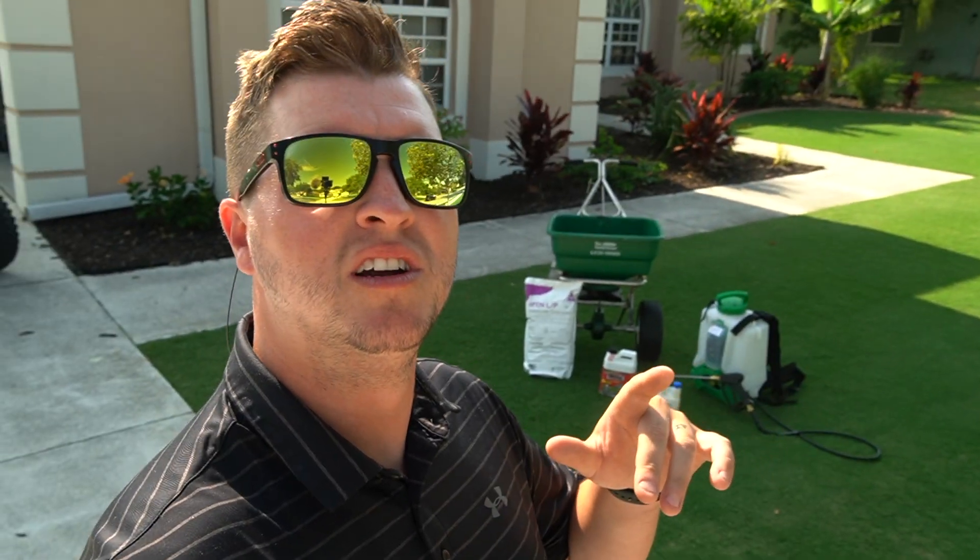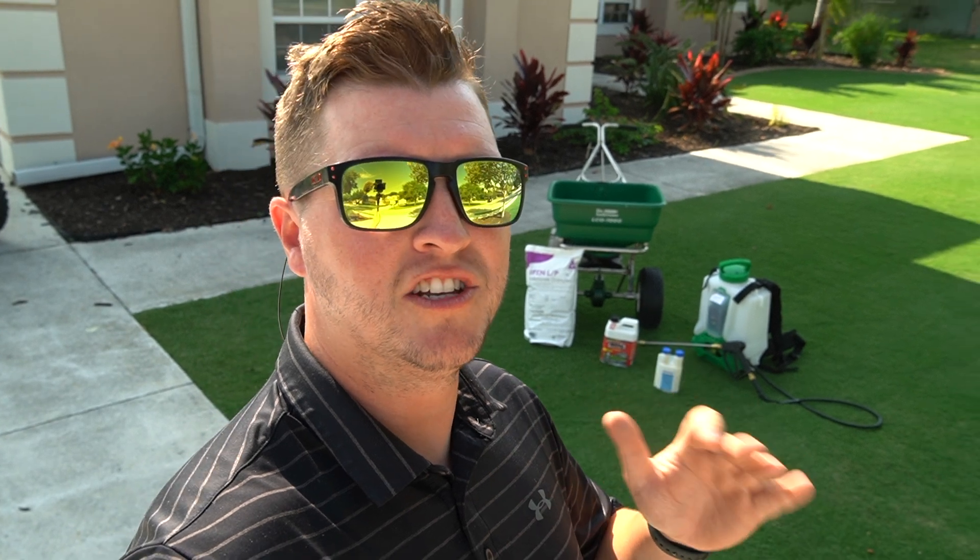If you're watching this video, you're probably dealing with fire ants and have tried products from Home Depot, Lowe's, or Walmart with little success. Today I'm going to show you the products I like to use to effectively get rid of fire ants and save you hundreds of dollars — so you don't have to pay an exterminator to maybe do it right.